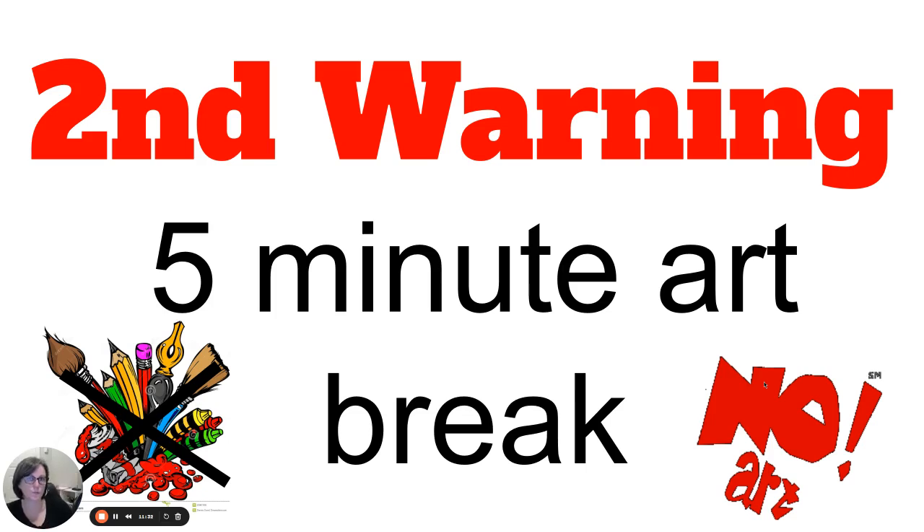If I have to give you a second warning within that art time, it's going to be a five-minute break — sometimes ten — until you have calmed down. I have three sit-out spots, like the Bobcat Den. I call them sit-out spots where you just sit out and calm down. Some of those places have nothing so you can calm. Some have books. Sometimes I'll let you bring your artwork over there so you're off by yourself and not around everyone else.